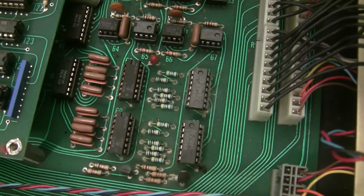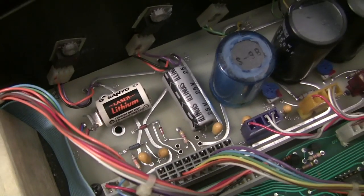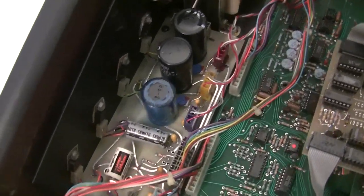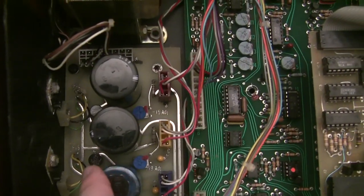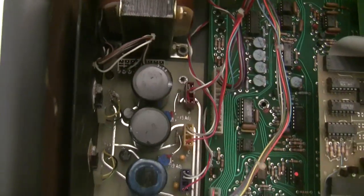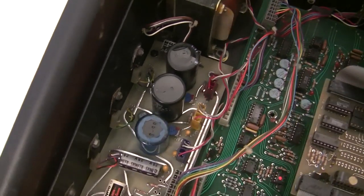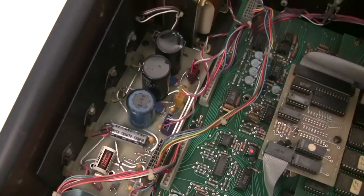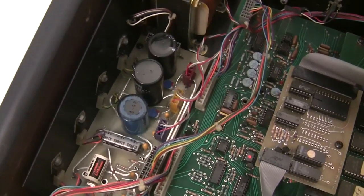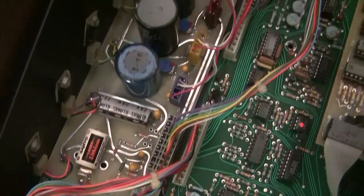The power supply is original with the exception of a battery that someone hacked into place. We're going to rebuild the power supply — like the other OB series it uses a pretty underrated bridge rectifier. The kit I offer for the OBX power supply rebuild includes two new bridge rectifiers rated about six times higher than the originals, plus replacing the four old filter capacitors and all the little tantalum capacitors.